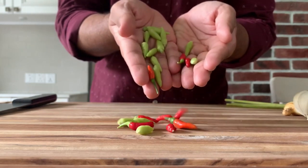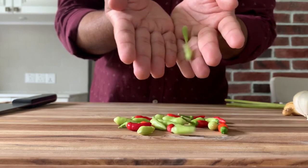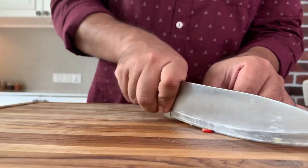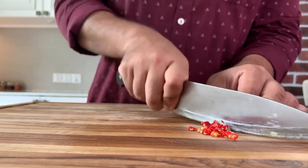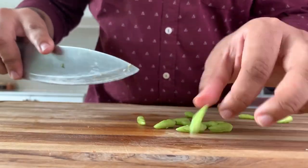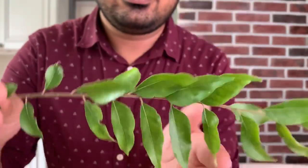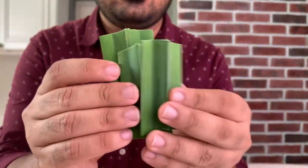Things are going to get really interesting because this curry is going to be spicy. I'm going to use a variety of chilies called kochi — it's a Sri Lankan variety and really, really spicy. I'm going to chop some red ones and also have some green ones as well. I'm also using some fresh curry leaves and some pandan leaves in this curry.